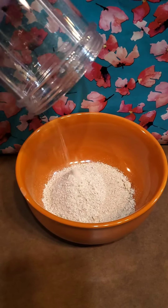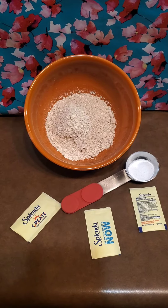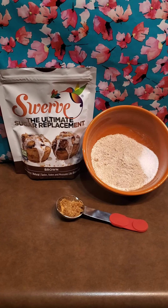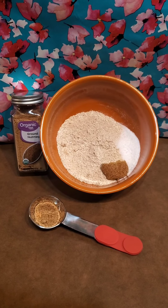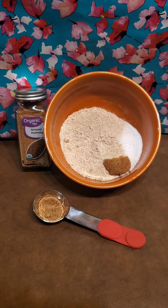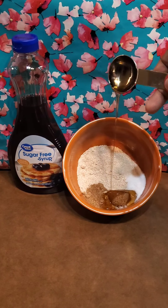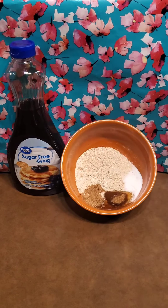Oat flour is really good for baking, and it's super easy to make yourself. We're going to add in a half a tablespoon of Splenda, then a half a tablespoon of brown sugar Swerve — I use this in everything. Then, totally optional, a half a tablespoon of ground nutmeg if you want it to taste like Christmas in your mouth. Then we're going to go in with two tablespoons of sugar-free maple syrup, and it's going to start to get a little crumbly.